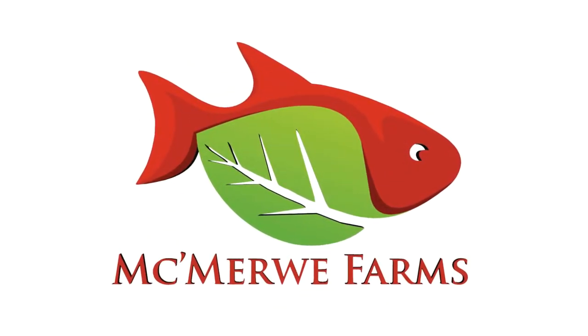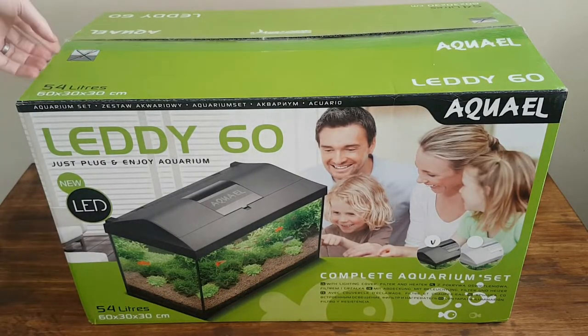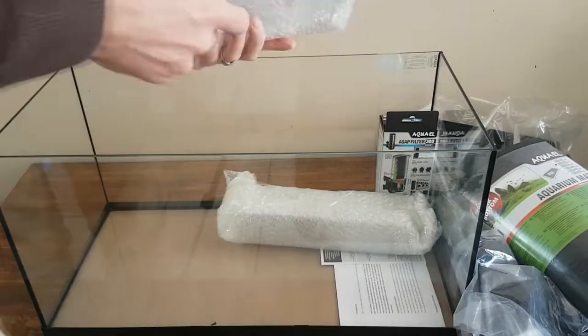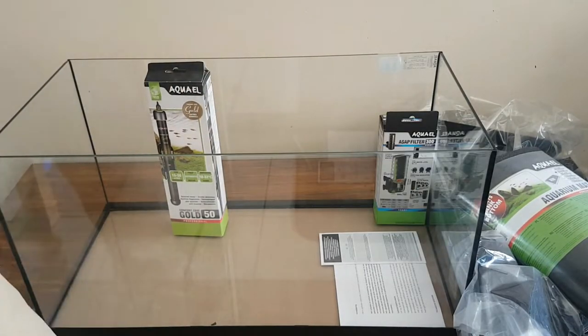What's up guys, Jack here from Agmobi Farms and welcome to today's video where I'll be doing an unboxing and a review of the Aqua Owl Lady 60. Let me start by saying that this setup is an all-in-one setup. It comes with a filter, a heater, a light and also a lid — all of this plus a stunning design.